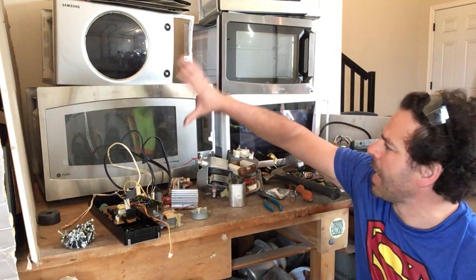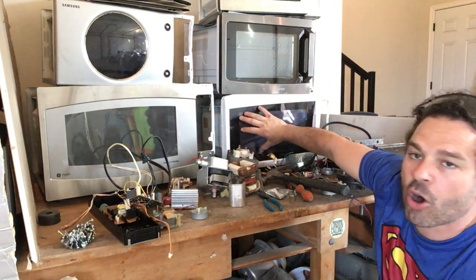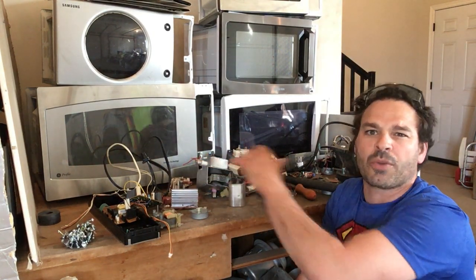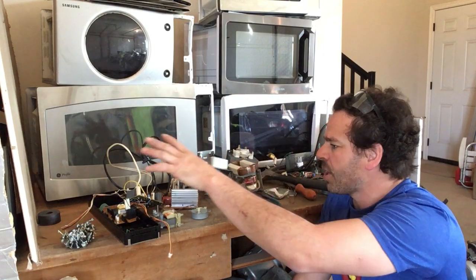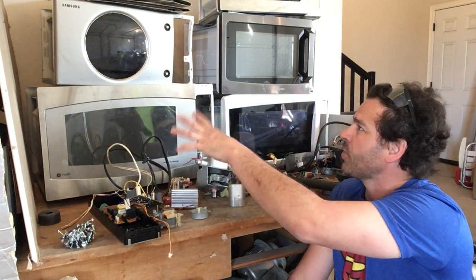For this experiment I am using the largest one I have right here — this is the widest and very deep — as well as a smaller model. I do have separate videos showing how to safely remove the entire microwave, but for the sake of time I've already removed the guts on this one. They are all different makes and models from different years.